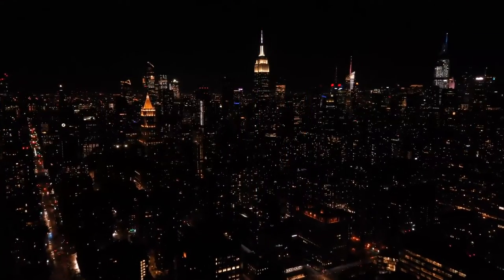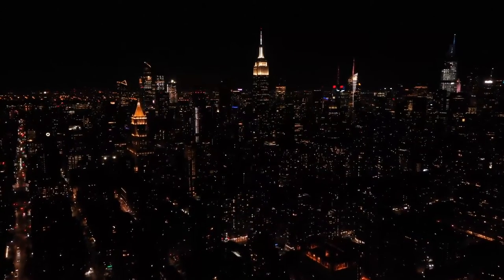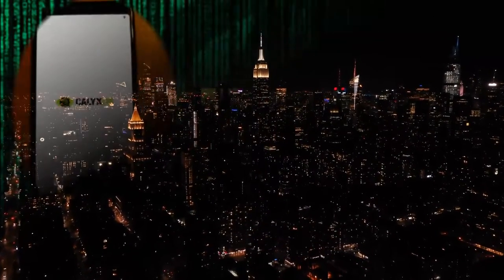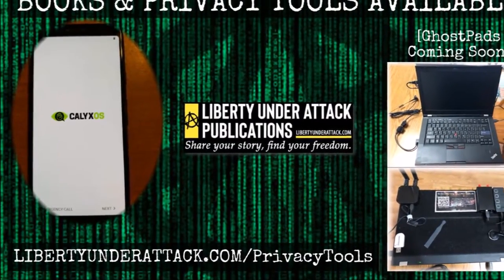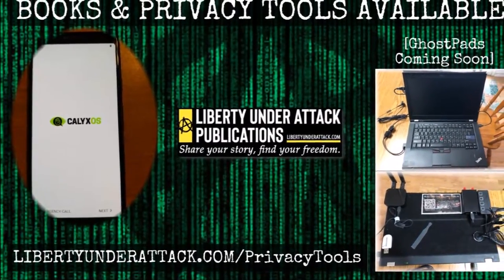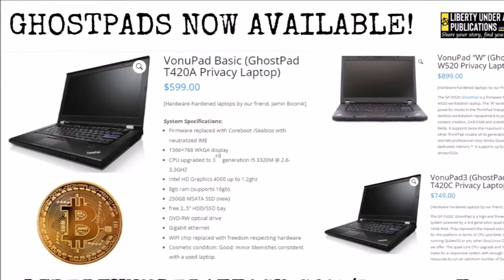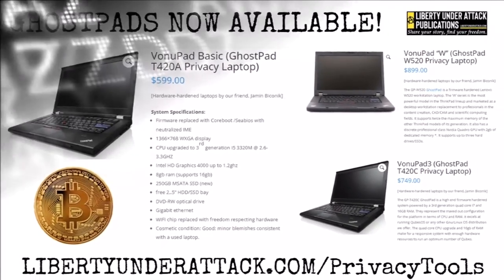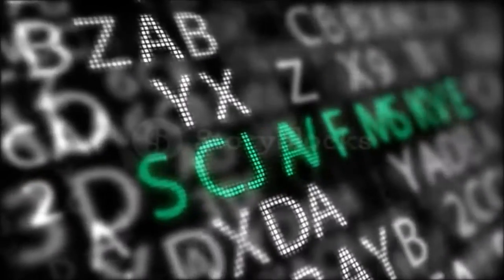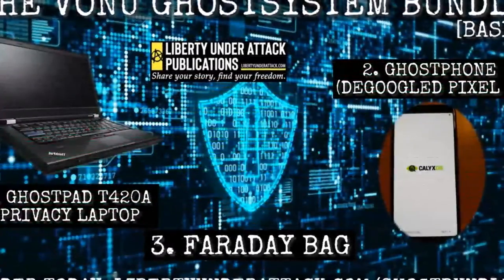In this technological age, at least right now, some interaction with the digital Babylon beast is necessary. But when we are pushed toward interacting, let us instead choose devices that we own — ones that aren't programmed to rat us out, ones that are as secure as humanly possible while also balancing the need for an easy user experience. Visit libertyunderattack.com/ghostbundle1 to order the first ever Vonu Ghost System Bundle.